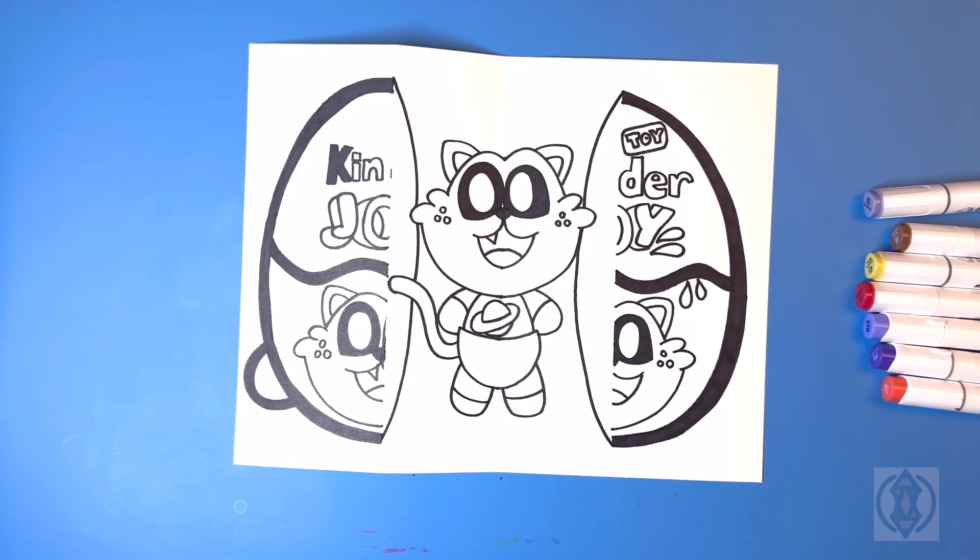Now that we have finished drawing our surprise fold we're going to go ahead and color it.